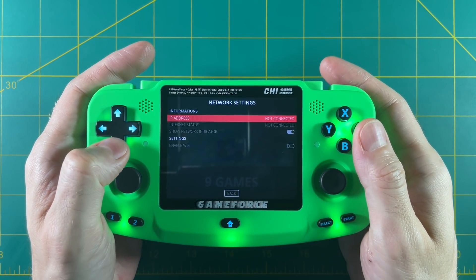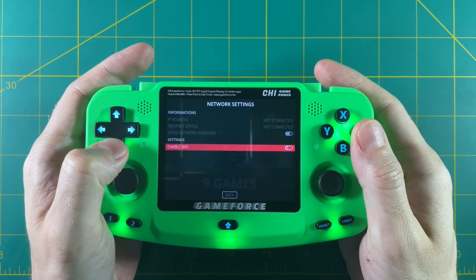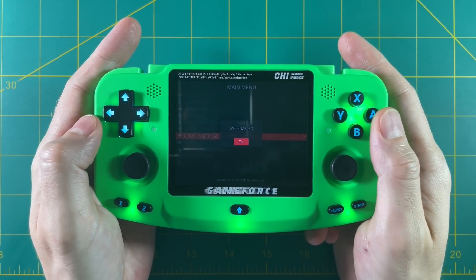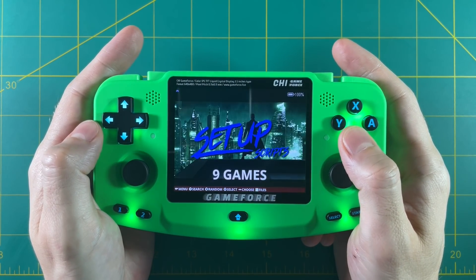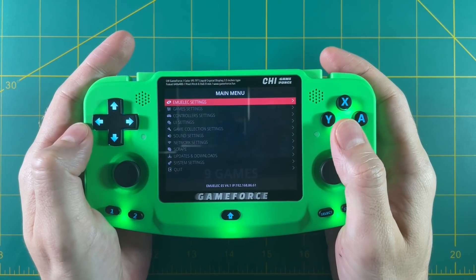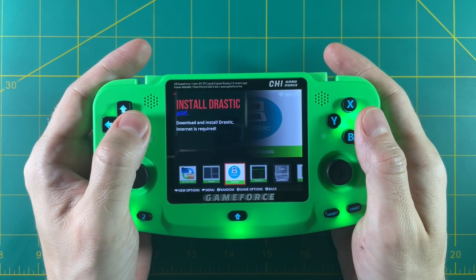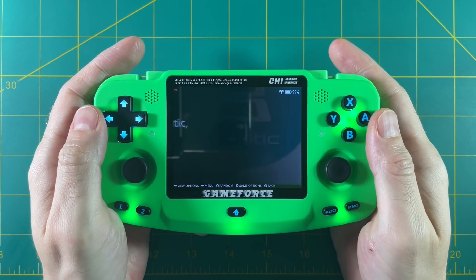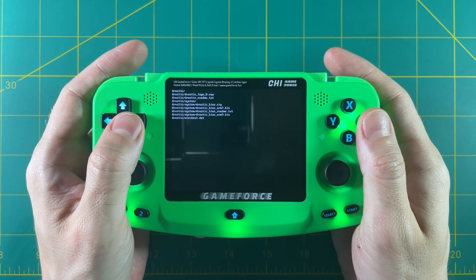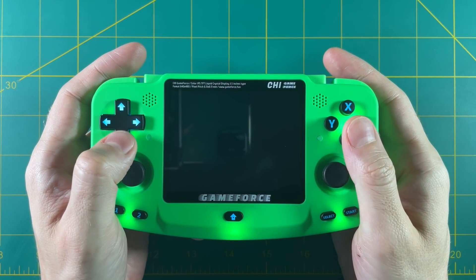Next, let's go into the network settings and set up our Wi-Fi. First thing you need to do is turn on the enable Wi-Fi button. From there you just need to find your SSID and then add your password. Then exit out of the Wi-Fi settings. Eventually you'll see the Wi-Fi antenna symbol, and if you press start, you'll see your IP address. Once you've connected to the internet, go in and install Drastic, which is the Nintendo DS emulator. You just want to go into the setup section and then find the install Drastic option. Select yes, it'll download and install Drastic, then hit start to get out of this menu.